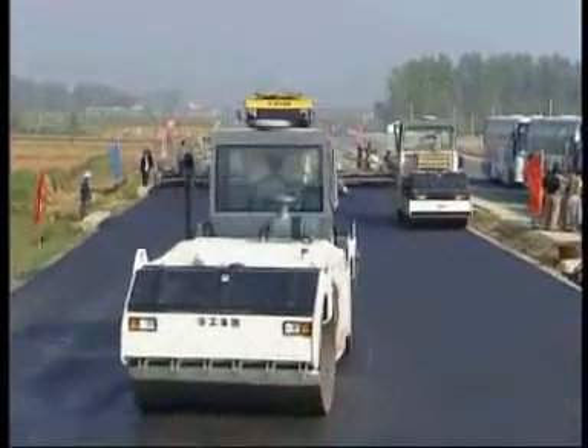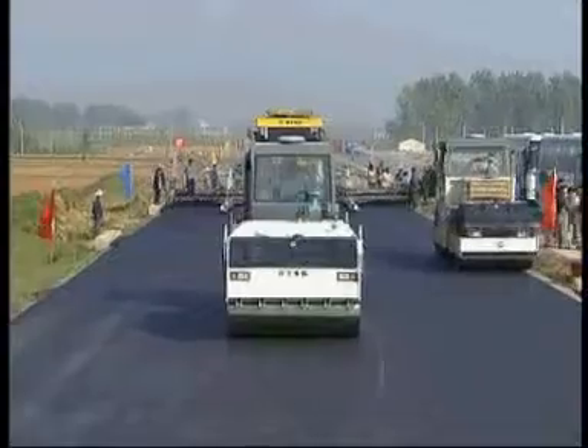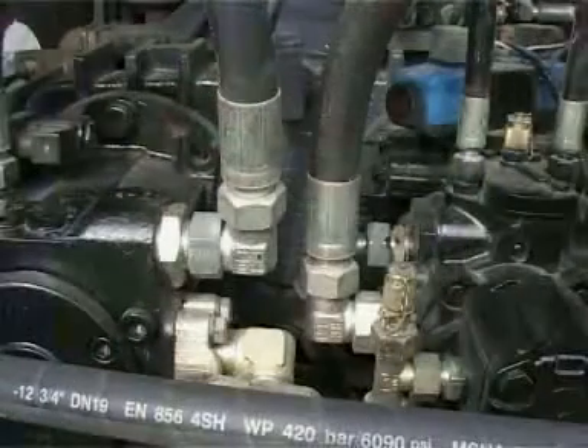The main transmission system and control parts are internationally purchased, featuring a Cummins engine, Rexroth driving system, vibration pump, motor and reducer.